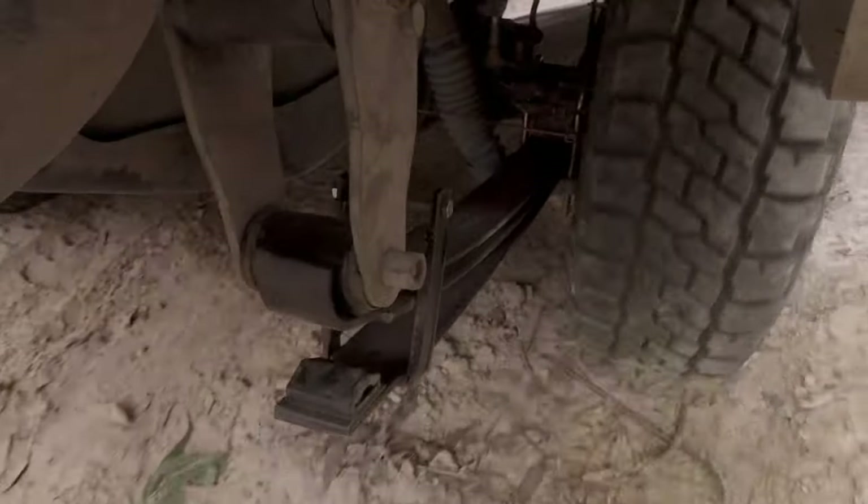Parabolic springs — what on earth are they? Well, they're leaf springs. In this video we're going to get rid of the standard Toyota leaf springs and put in a set of the Terrain Tamer parabolic springs, and we're going to do some before and after testing and learn about them here at Mad Matt 4WD.